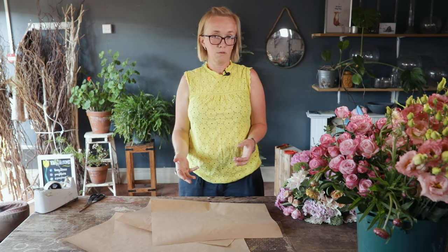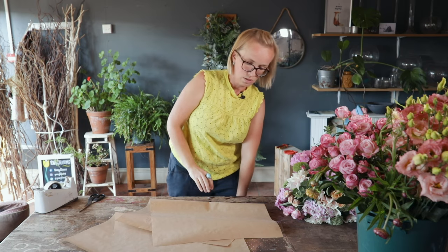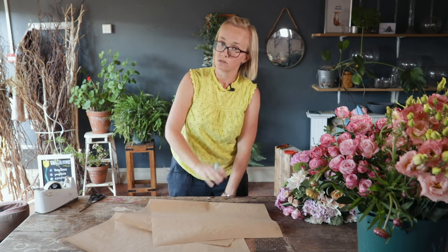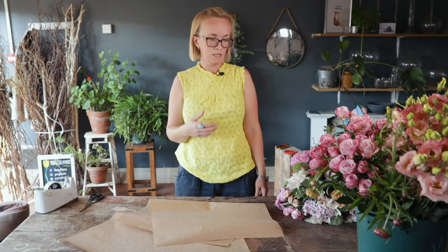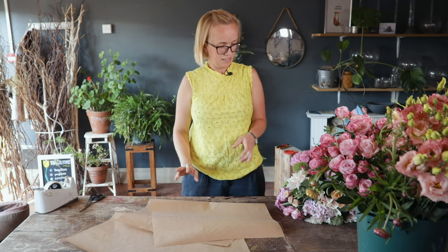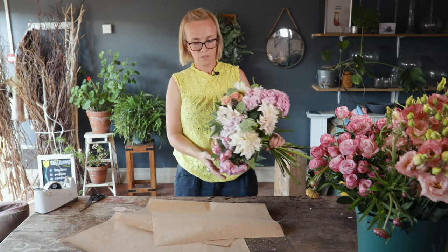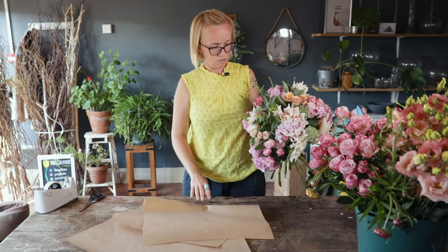I remember when I first started in the job I was cock-handedly scrunching paper up trying to make it look nice, but one of the girls there showed me how to wrap flowers in an elegant way. As you work in flower shops, the public come in, order a bouquet, and you're stood in front of them making it and then doing the gift wrapping — they're like, 'Oh, I never knew how it was done, how exciting!'